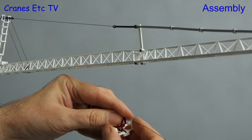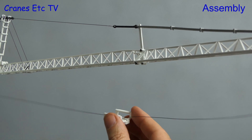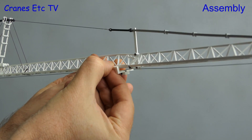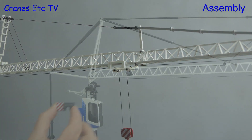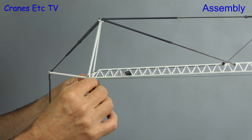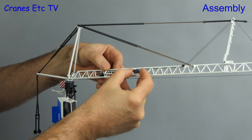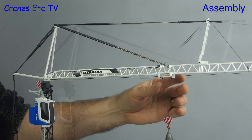For the next step we feed the hook straight through the trolley and then offer the trolley up to the jib where it clips on. It works because the trolley is made of stiff plastic but with enough movement to clip on reasonably easily. A change on this version of the model is a cover that clips over the winch to raise the cab. For additional decoration there are a pair of plastic Liebherr signboards which clip on easily to the jib when located correctly.